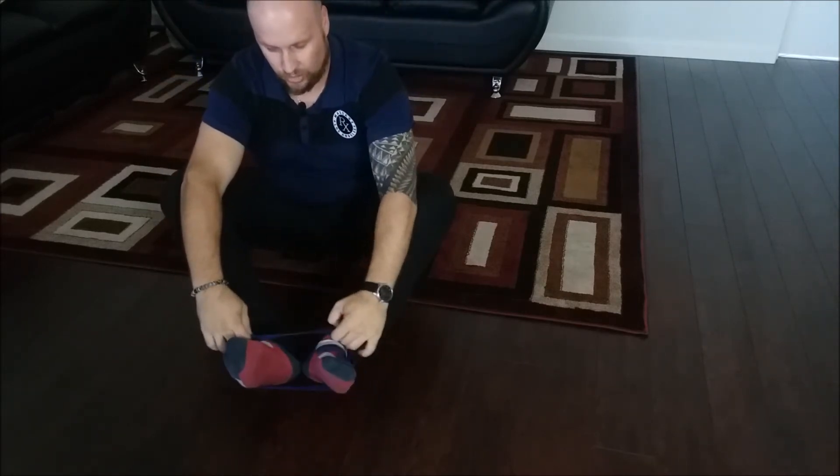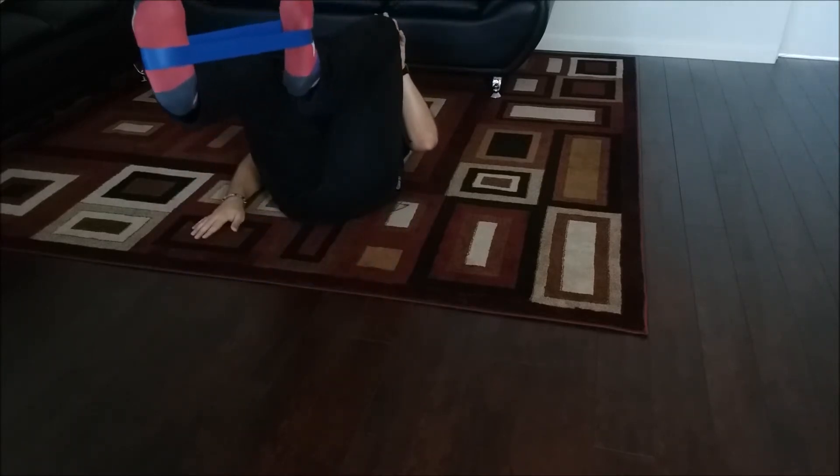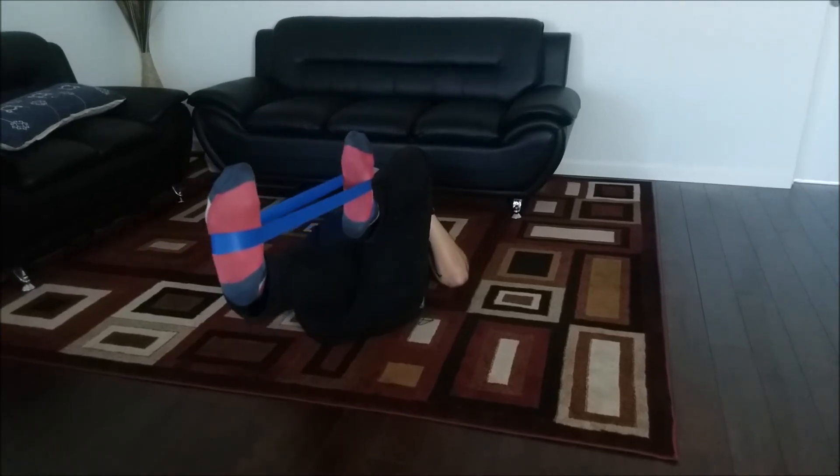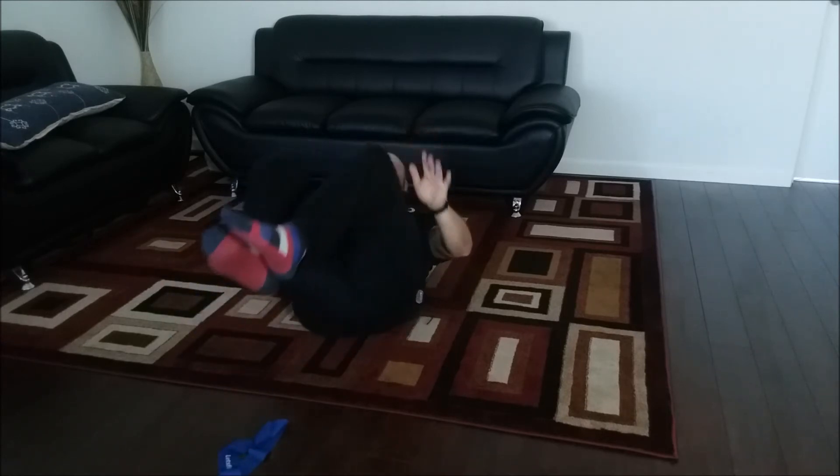Now we're going to use the band — put it on your foot and have one leg dominant in front of the other. All you do is switch it and keep tension at all times. This is called the bicycle exercise.